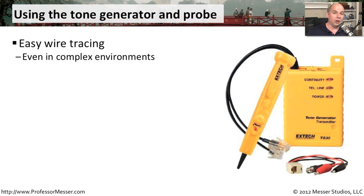As you can imagine, in large, very complex environments, this can be very useful. We're able to take what could be thousands of connections and very quickly narrow down exactly where a single wire might be running.